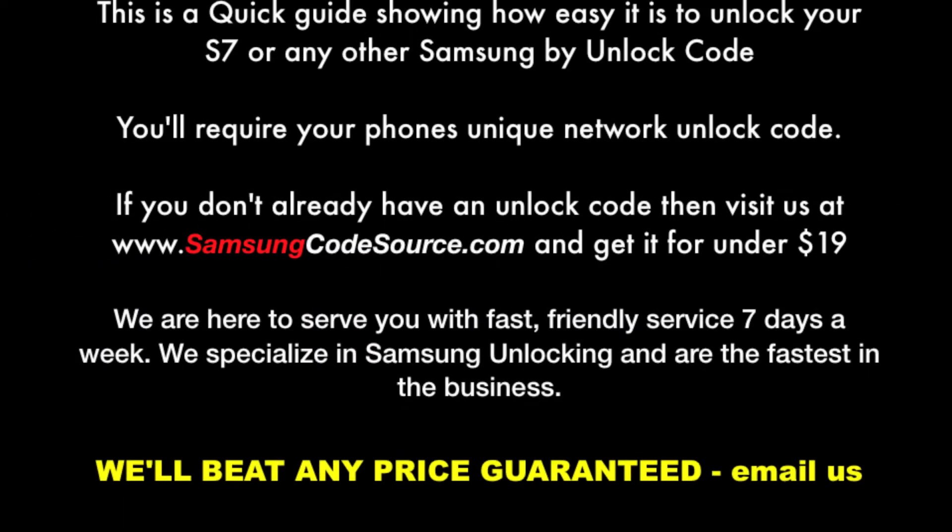Hey guys, how's it going? This is James from SamsungCodesource.com. Today we're going to show you how to unlock your Samsung S7 or S7 Edge by unlock code. Unlocking by code is the quickest, safest and most affordable method to unlock your phone.